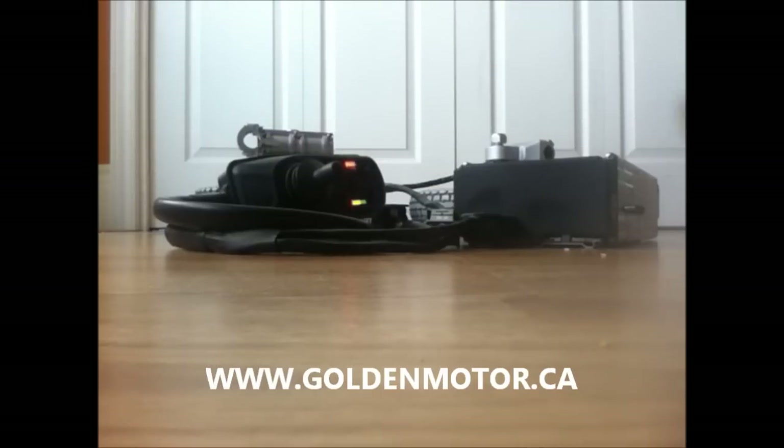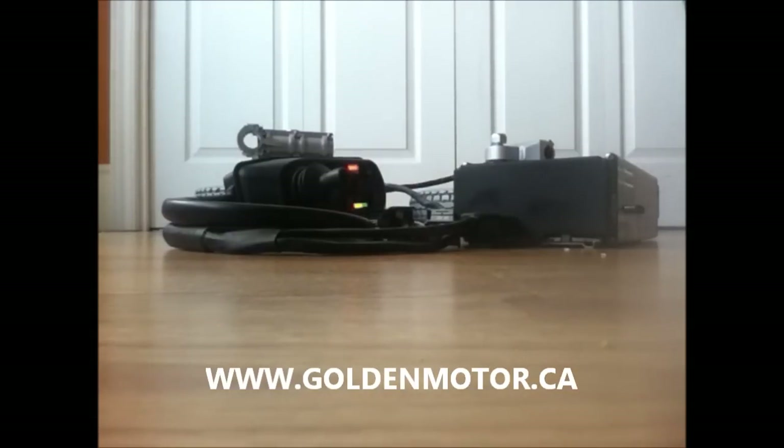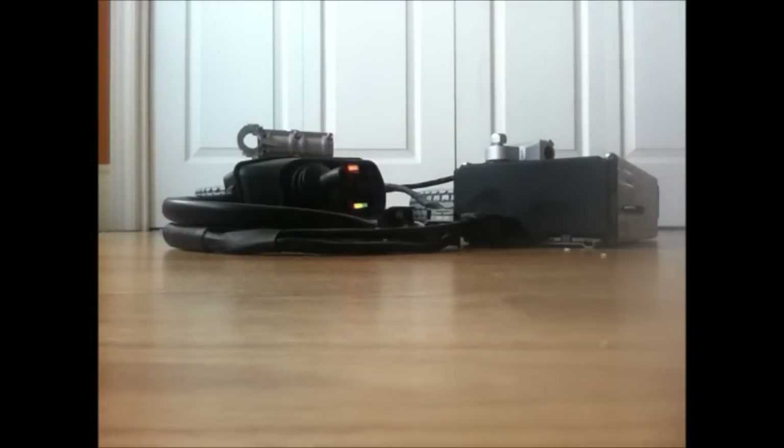You can also buy a programming module for this. So if you find it's going too fast, or it's not going perfectly straight, this can be programmed — and it's very simple. Gary Salo, Golden Motor Canada.